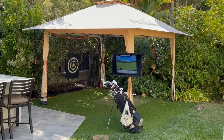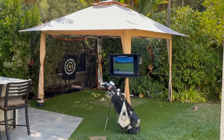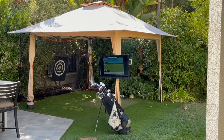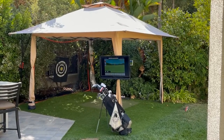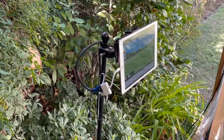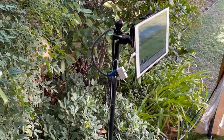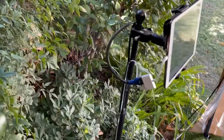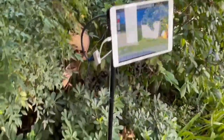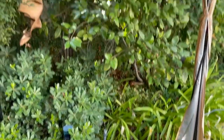In terms of the actual setup, I have the simulator in the back, bottom right of the screen, which ties into the iPad. The iPad is connected via an HDMI cable which mirrors to the TV, set with a pole mount onto the canopy. The iPad is connected to a stake — an $8 stake from Home Depot — with a clamp to hold it in place, and the HDMI cable extends down the stake and then up the canopy.